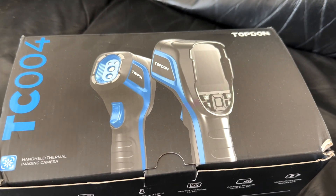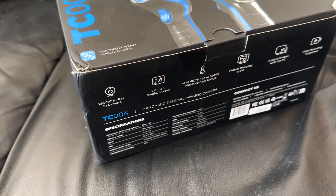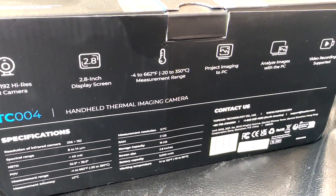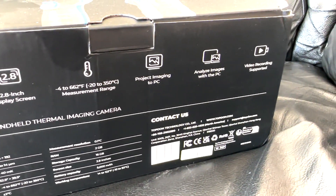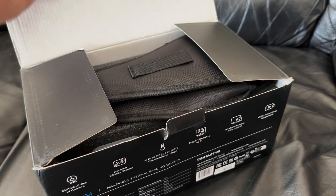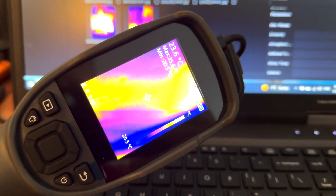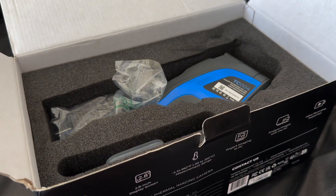Welcome to today's video. We've got the top 10 TC004 thermal imaging camera. This bad boy has a 2.8 inch display screen and can measure between minus 20 to 350 degrees. It says it can project or be used on a PC computer, however I have a Windows computer that's a little old and outdated so I couldn't get the pictures transferred. Anyway, that doesn't matter — we're just doing an unboxing.